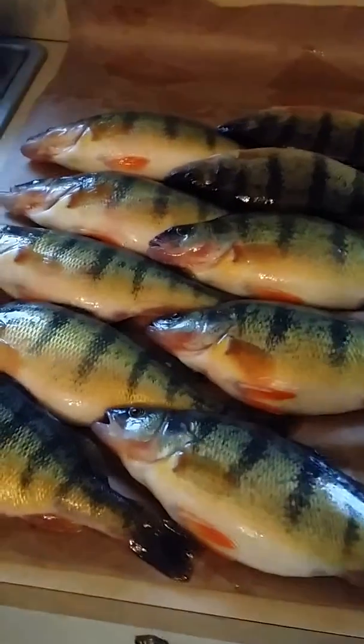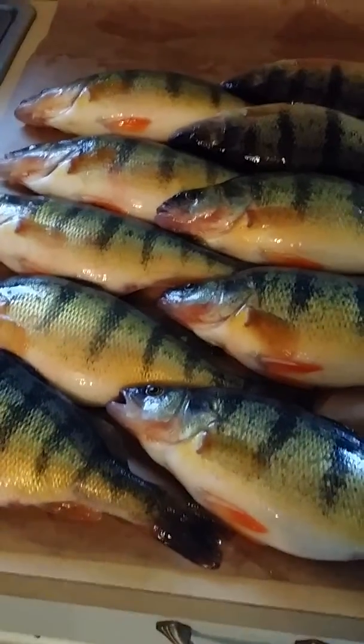Thought I'd do a little tutorial for you guys. Another way to clean perch, especially if you catch some smaller ones. These aren't that small, but it's a good way, a fast way to clean fish.